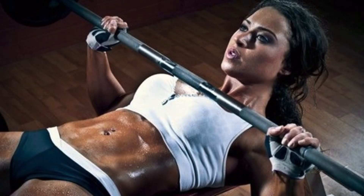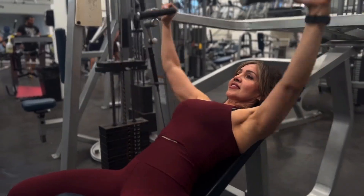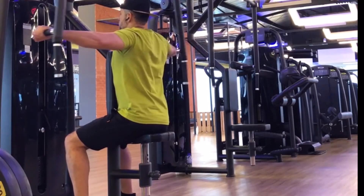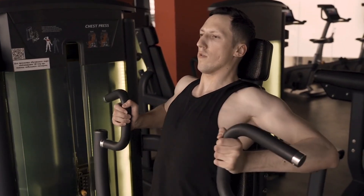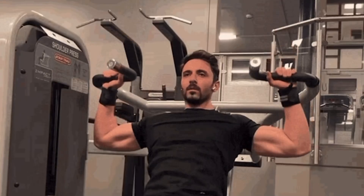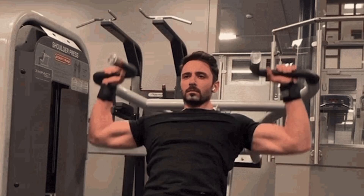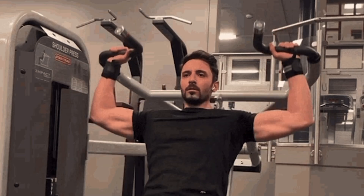There's also a mental edge. With machines, you don't worry about a bar crashing down. That safety makes you more confident and more likely to push harder. When you step onto one of these machines, the resistance feels more in tune with your muscles. You can grind through the reps without being stopped by that one weak spot in the lift. That's why people often feel like they can move heavier loads on machines — the resistance is optimized for your body's natural leverage points.